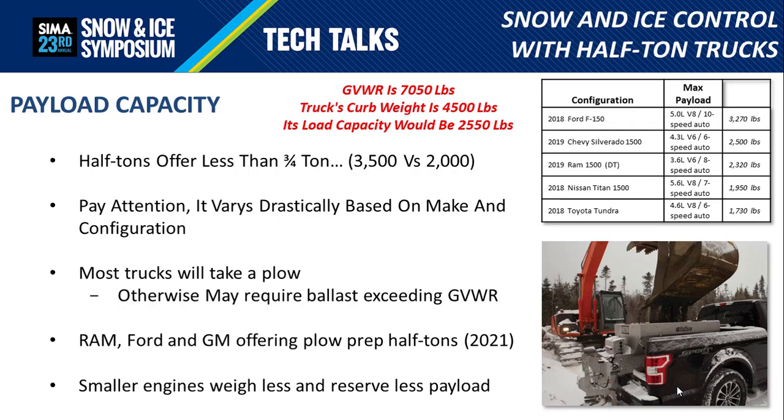Another significant change with half-ton trucks these days are the engines being offered. You're often seeing truck lot inventory be more V6 and even four-cylinder engines than the larger V8s. One advantage of the smaller engines is that they leave more capacity for equipment — the engine weighs less, contributing to less curb weight and thus leaving more payload capacity.